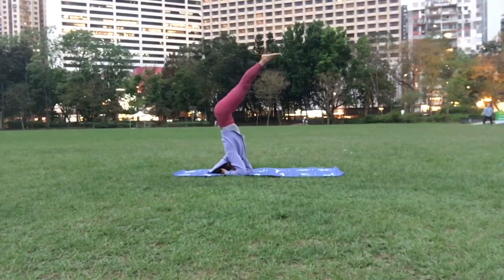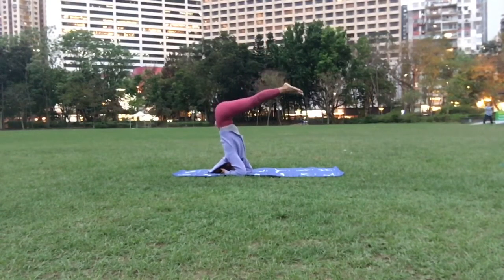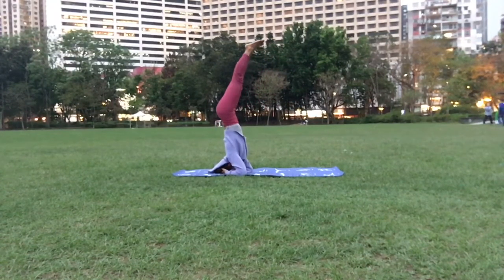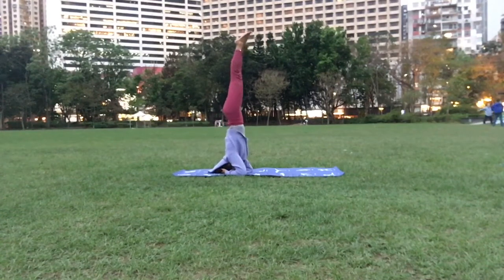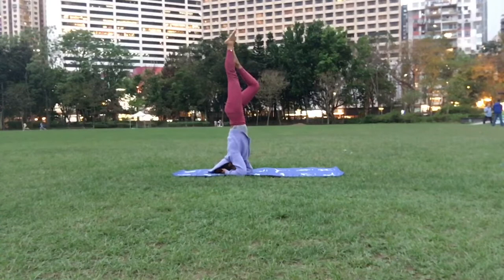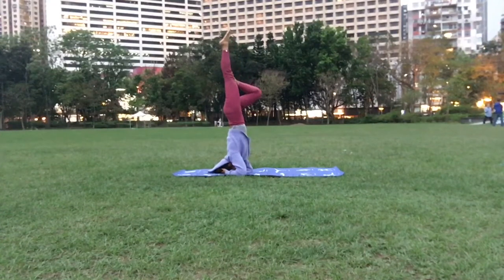Just stay there for a while until you feel comfortable and can find your balance. Then slowly bring it down if you want, just to kind of play with it, and then slowly bring it up again. Make sure you squeeze your bum and point your toes. Just take it slow here, guys. You can also bring one leg down and kind of fold it there, then bring it up again.